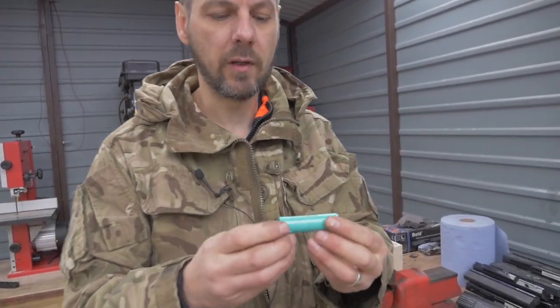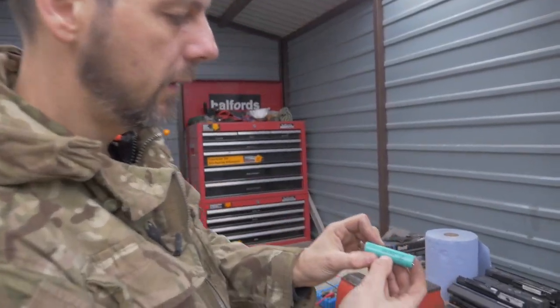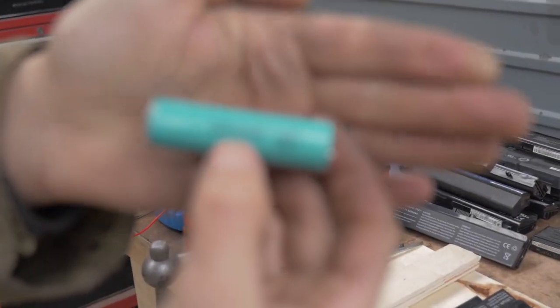These are what a lithium-ion battery looks like. These are ones I just did a quick test to recover. These are Samsung 18650 batteries.